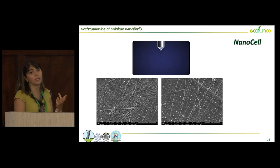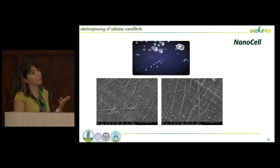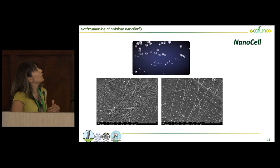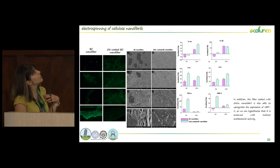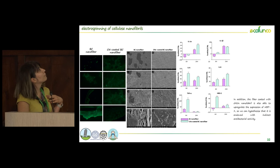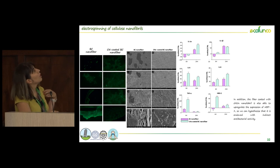To improve the antibacterial and anti-inflammatory properties of cellulose — since it doesn't have very high antibacterial properties — we decided to use chitin nanofibril and performed electrospray on the surface of cellulose nanofibers. We carried out biological tests and received good results. In the live/dead cell tests, we had almost all live cells (shown in green) with and without chitin nanofibril. We also obtained some indirect antibacterial properties from this type of product.